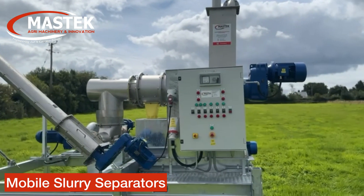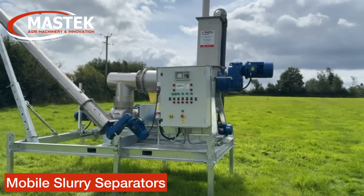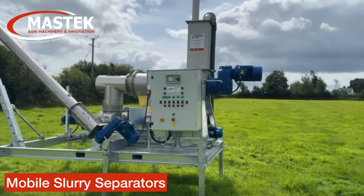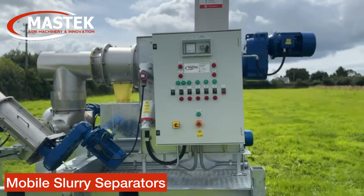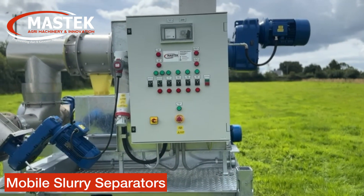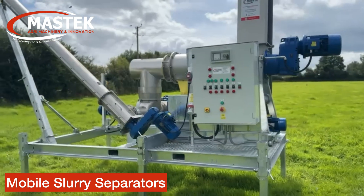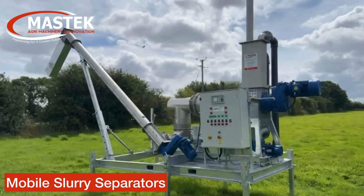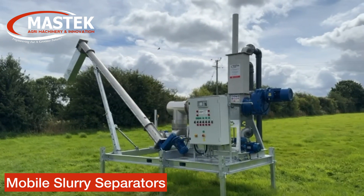Everything is tried and tested before it leaves us, all certified and ready to go. For any questions or queries call 01939 220 079, and if you want to have a quick look at this and you're in Devon, it will be shown at the Honiton show next Thursday.